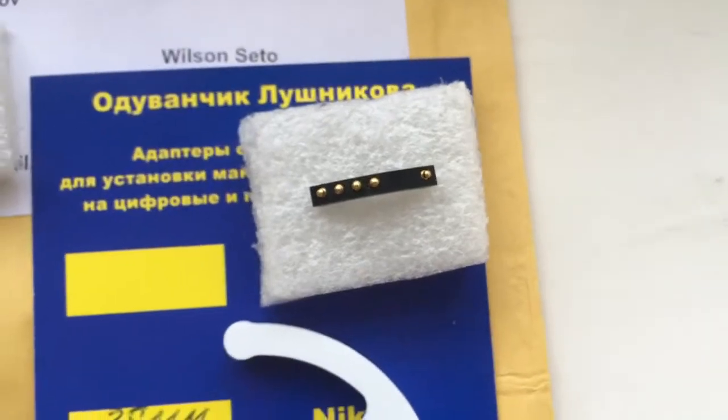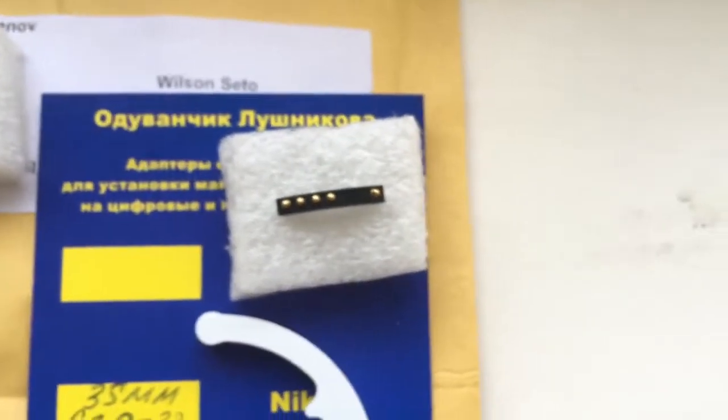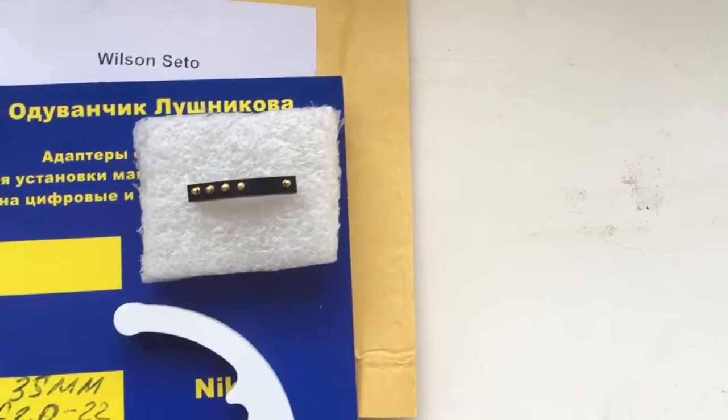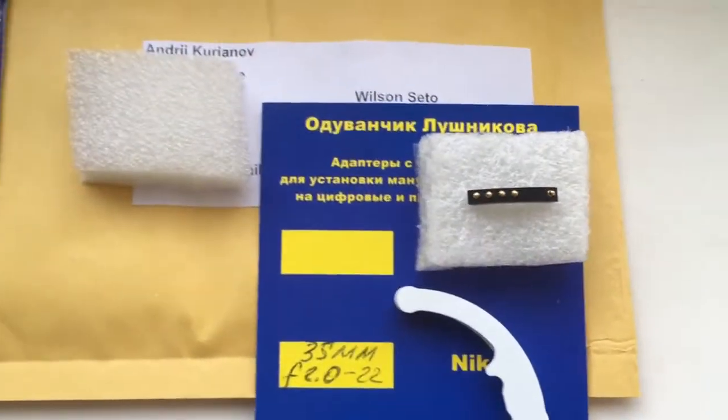Be very careful with the chip — the chip is very fragile. If you are with the chip very carefully, the chip will work for a long, long time.